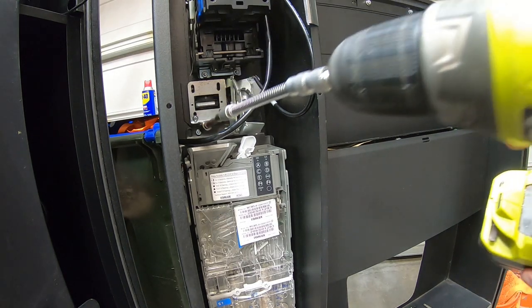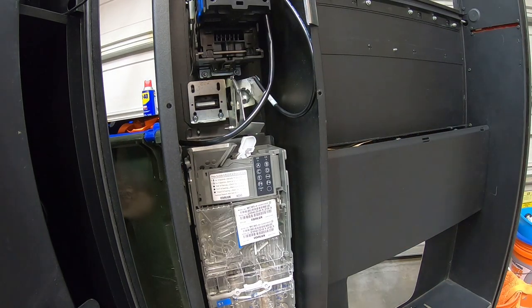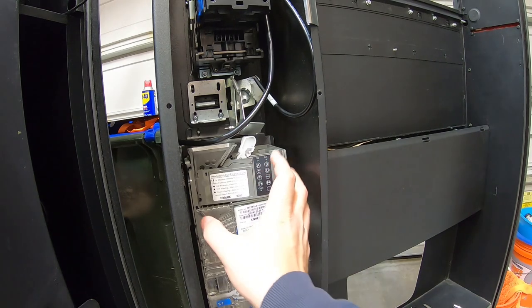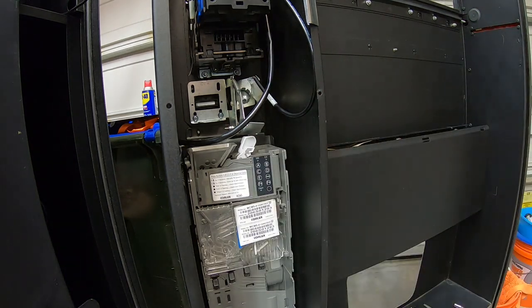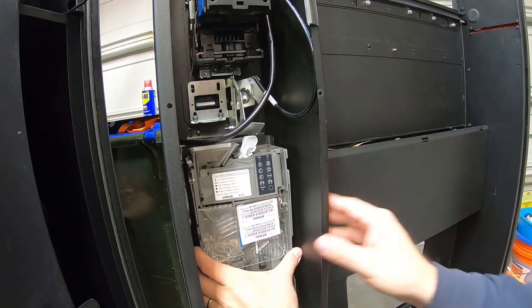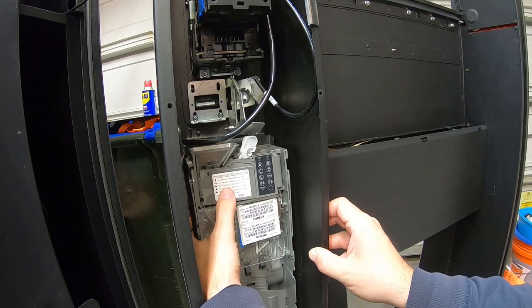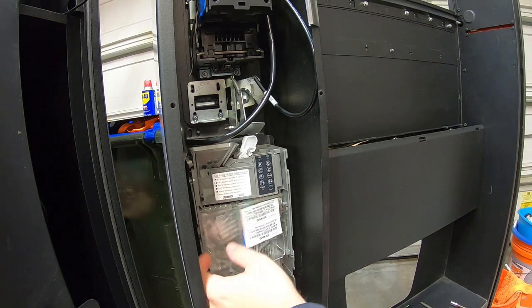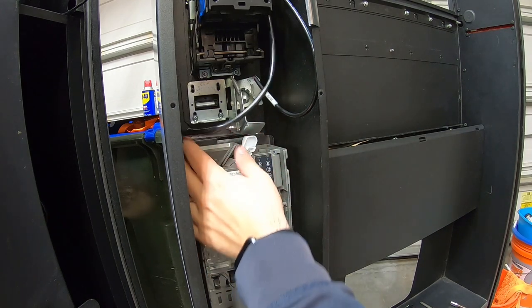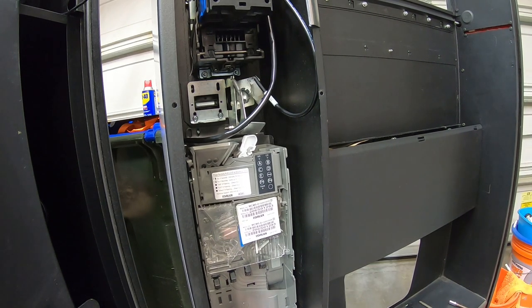We're going to do the same for the other side. That one stayed inside the socket. Let's remove the coin tubes first so we're not spilling coins all over the place. It feels like it's still connected somewhere — I'm trying to figure out where else it's connected. This is the part I do struggle with, so let me figure out how this comes off.